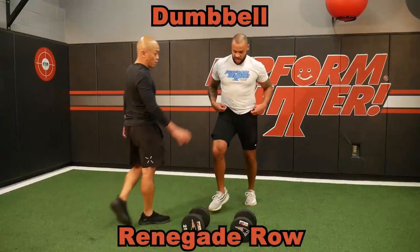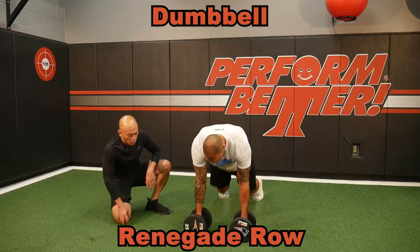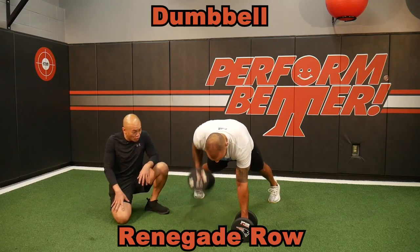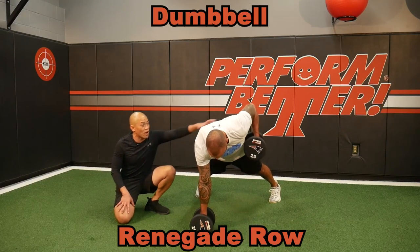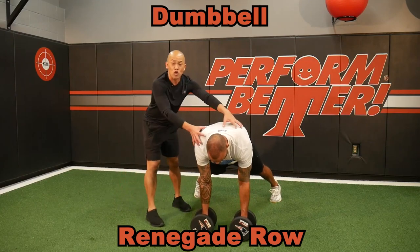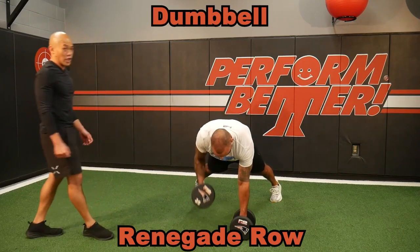Renegade rows are one of my favorite ways to incorporate rotation in a plank position. The body has to push hard in order to make one row happen, let alone alternate and keep the body in control. Make sure you cue your clients to keep hips and shoulders stacked. Enjoy the strength that comes along with this renegade row exercise.